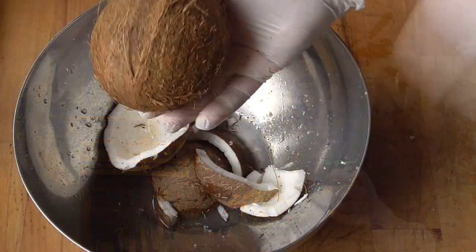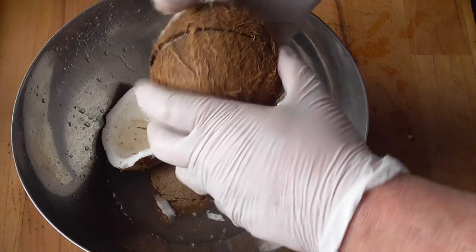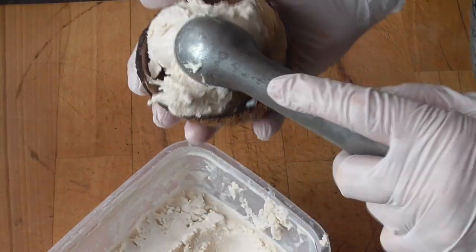Hello, food lovers! Today we're going to make a very creamy coconut ice cream. And you actually only need very little ingredients for this.